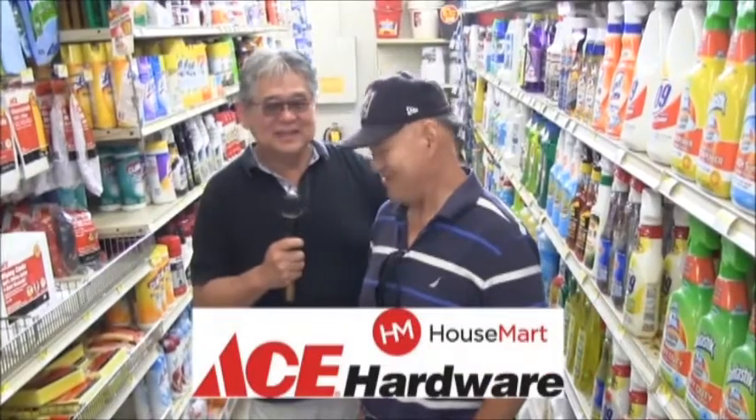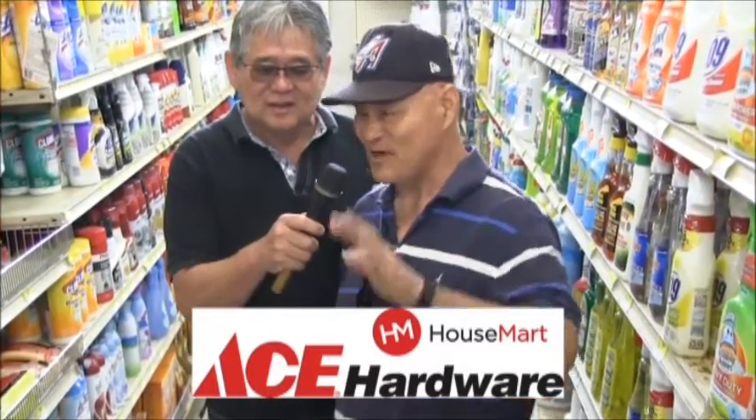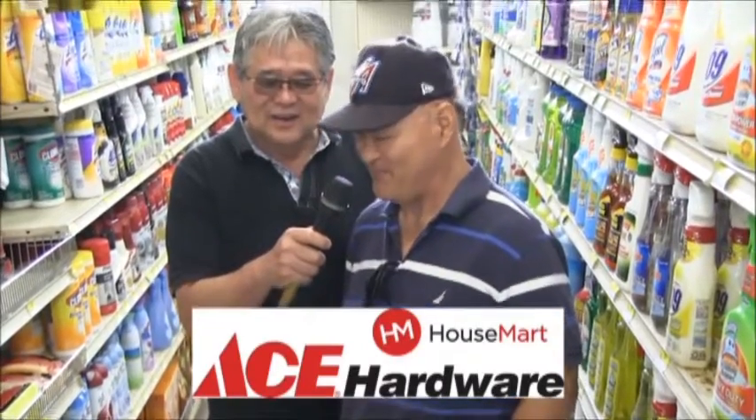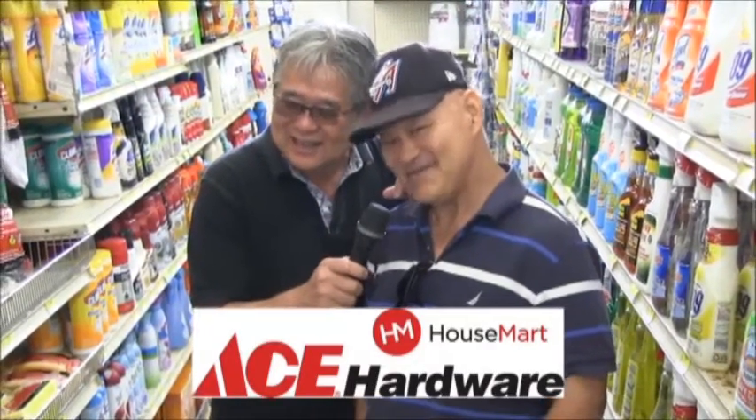Hey, who do we see here at Ace? The man — Aikido man. What are you doing here at Ace? Looking for a spray bottle. What are you going to do with a spray bottle? I have black mold on my shower walls — I have to take it off. So you can find what you need at Ace? Yes. Is Ace the place? Yes, Ace is the place.